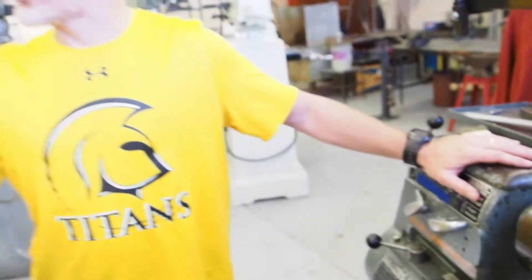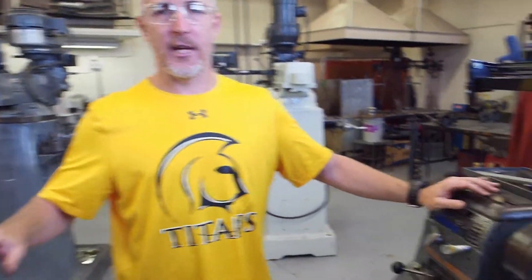Rule number six: never use a rag to clean the lathe while it is on. What could happen? It'll tangle and pull you into the machine — very dangerous. Never use a rag while the machines are on. We will use a rag near the end of the semester, but that's with all power shut off to the machines.